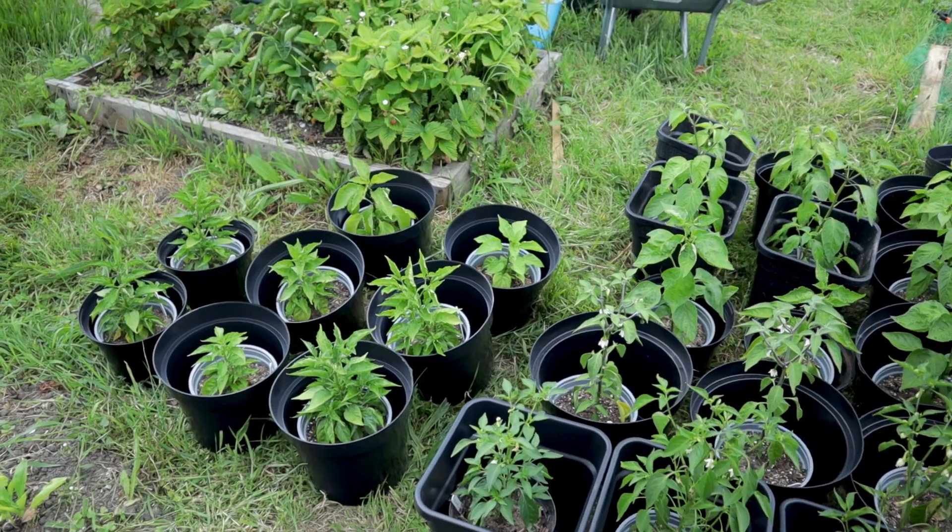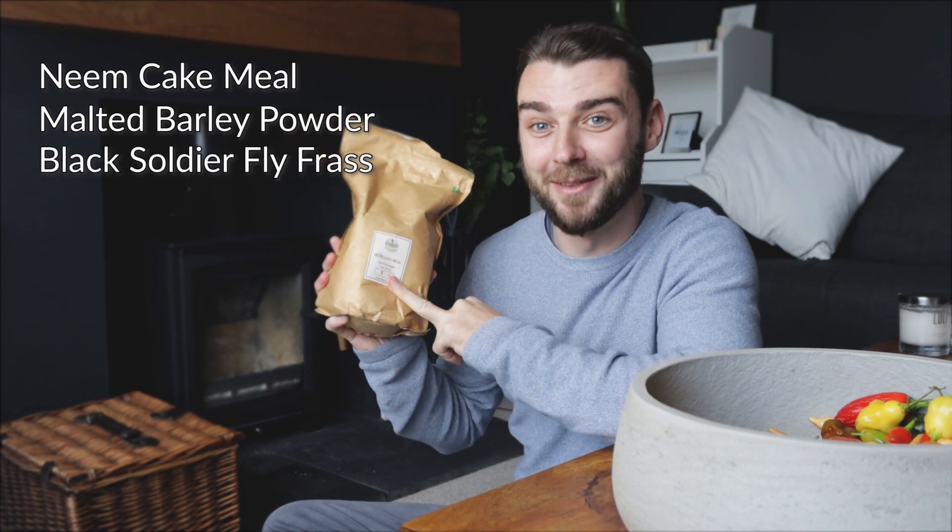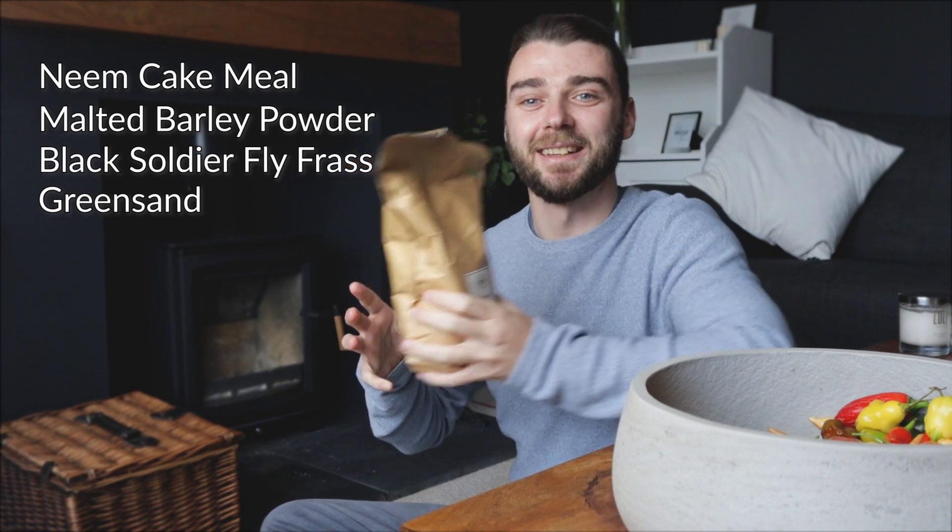I was very kindly sent a range of products by a company called Greenhand Organic. For the experiment I had a treatment mix and a control mix, and for the treatment mix I used four very specialist ingredients: neem cake meal, malted barley powder, black soldier fly frass, and green sand. Greenhand Organic are really confident in these products, but they've been proven to work in what we'd call a specialist sector, and they were genuinely interested to see if they could have any results in more of the hobby sector — allotment growers, people like you and I.